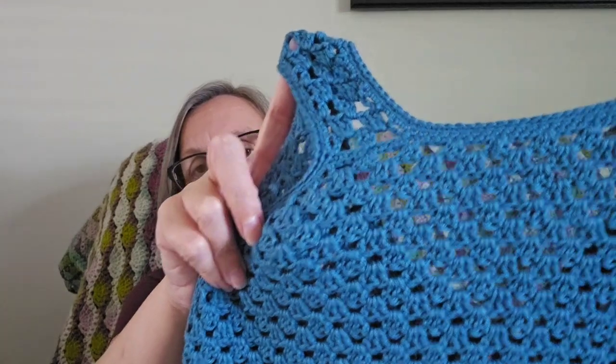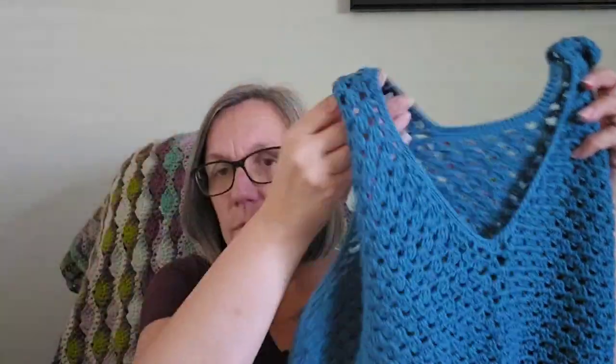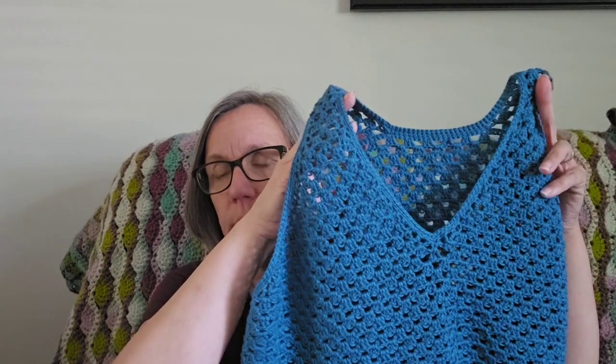I don't usually use fingering weight yarn for crochet items, so it could be the yarn. The point is I couldn't achieve gauge. What I ended up doing was: she uses a chain one between the granny clusters, and I took that chain one out — that's what fixed it for me. Going down a hook size made the row height too short and I didn't like the look of the stitches with the smaller hook. So I decided to take the chain ones out, and I think it looks pretty good without them — not as holey, but I do like it like this.